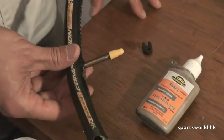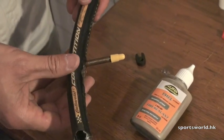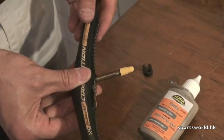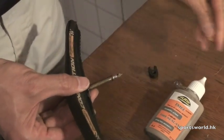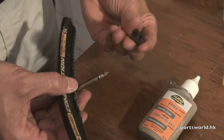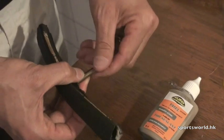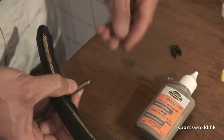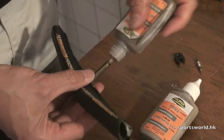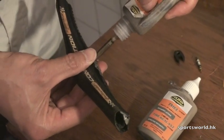To use the Tufo Extreme tire sealant after you've had a flat — this works great. I've actually repaired some tires that have gone on to last an entire year. It's very, very strong and it works beautifully. Take the valve core out using the Tufo valve tool that comes with the sealant, turning counterclockwise and pulling it out. Then all you do is take the sealant, pour it in — Tufo recommends putting in one third of the bottle, which will usually be more than enough.